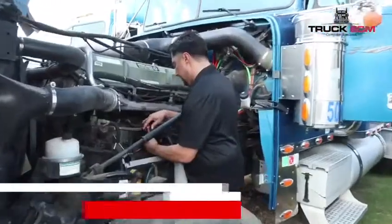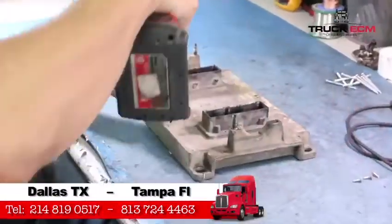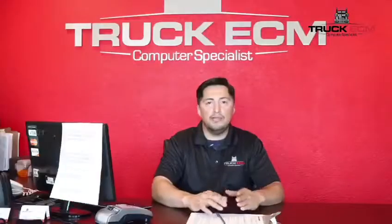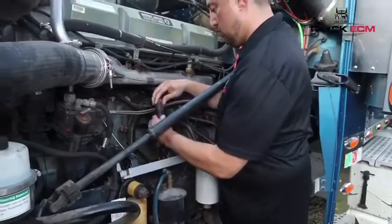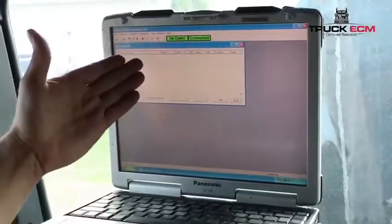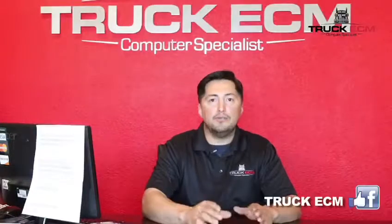In this case, the customer is wanting a repair. We remove the ECM, bring it into our laboratory, and proceed to repair it. Once the ECM is repaired, it's installed back on the truck. Once it's on the truck, we verify that the problem has actually gone away.